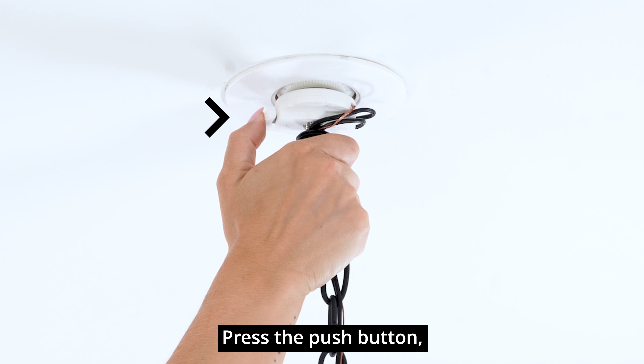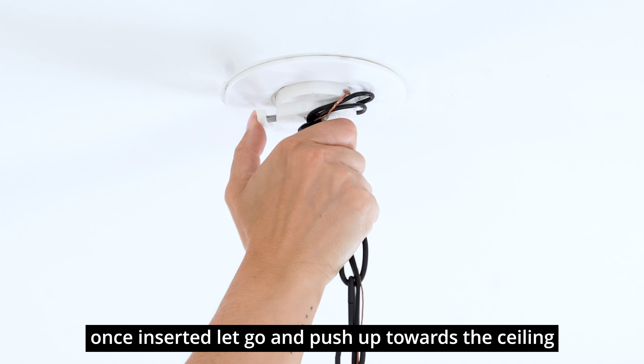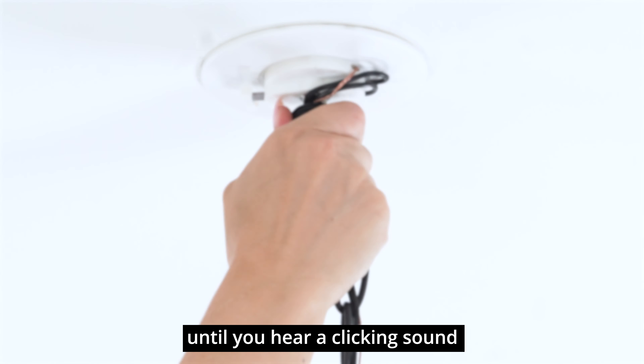Press the push button. Once inserted, let go and push up towards the ceiling until you hear a clicking sound.